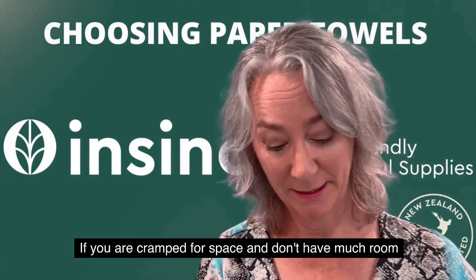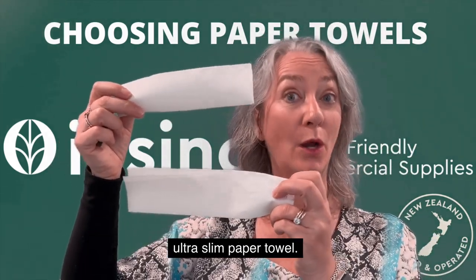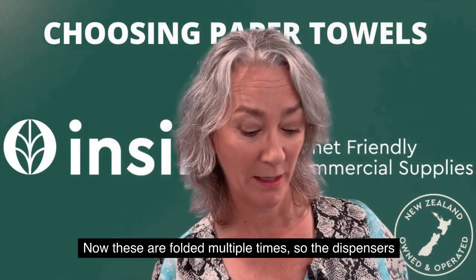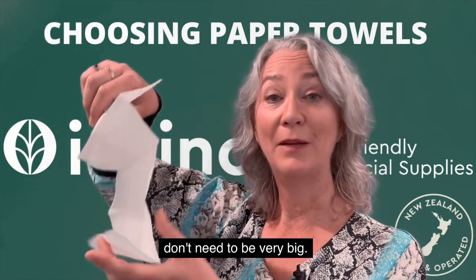If you are cramped for space and don't have much room for a dispenser, you would consider a compact or an ultra slim paper towel. These are folded multiple times so the dispensers don't need to be very big.